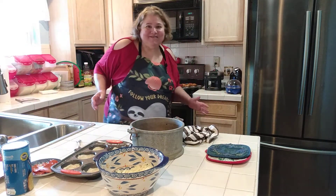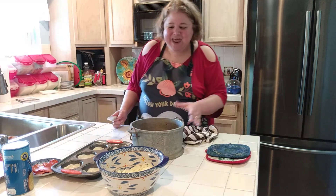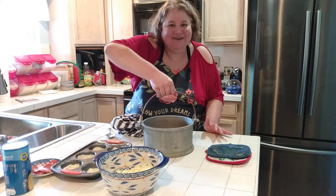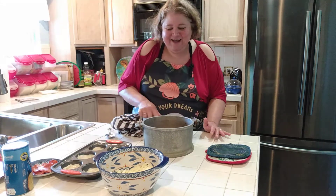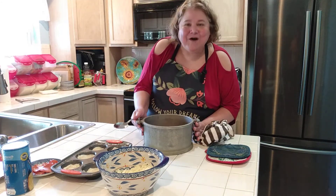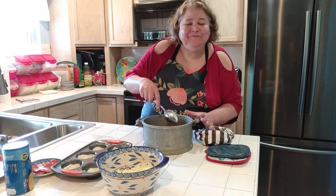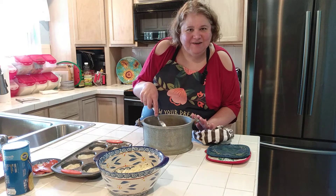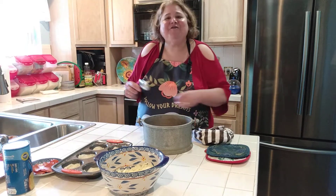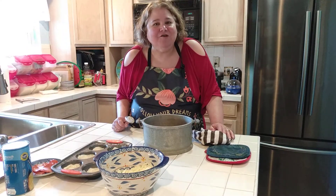What we're making tonight is pizza cups. What I have in this pan — it's a really cool antique pan that my mother and I got at an antique store in Virginia — is one pound of ground beef browned and drained. I have half of a sweet onion cooked with it, a cup of a good quality pizza sauce, a tablespoon of jarred pesto, and a half cup of jarred sliced mushrooms that have been drained.